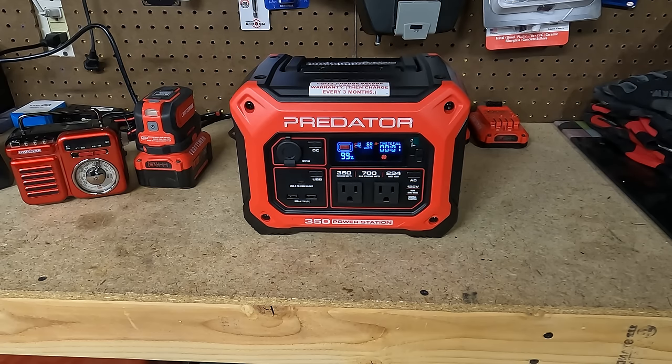Let's move this over here and see if it'll charge my tool batteries. And there it goes — that's pulling 54 watts. So that's not too bad.